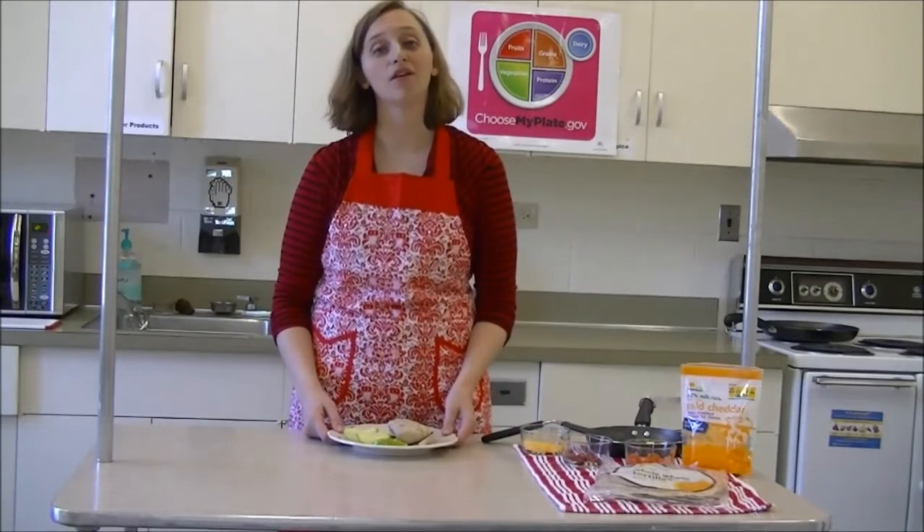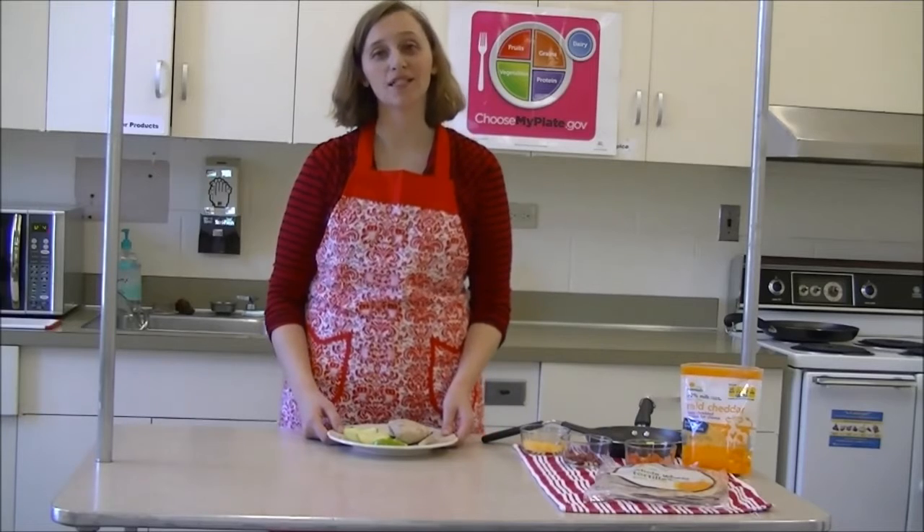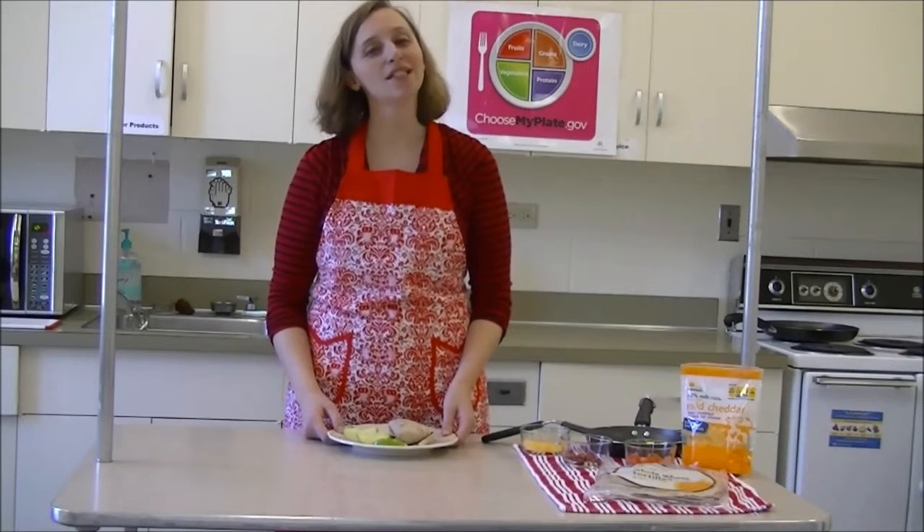This recipe and others can be found through our Family Consumer Science Program. For more information, contact your local Extension office. And remember, cook simple, cook local.